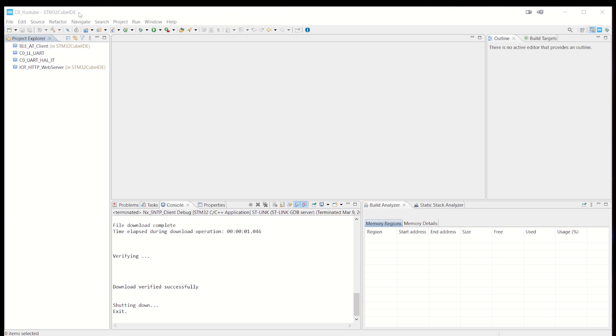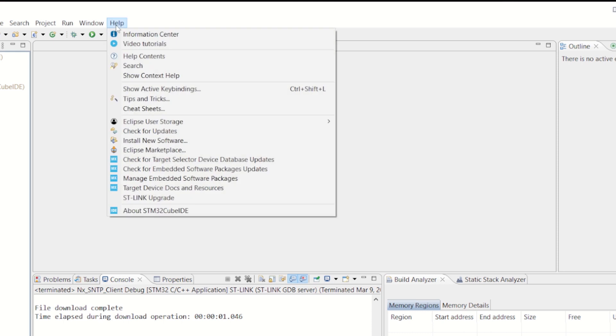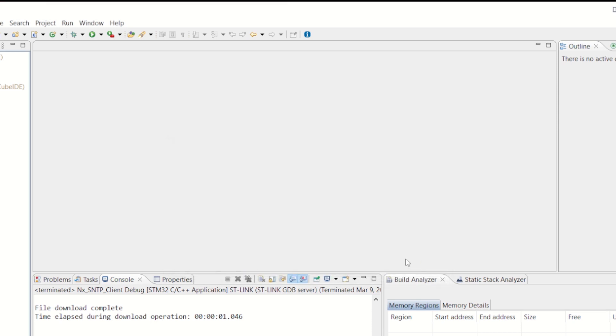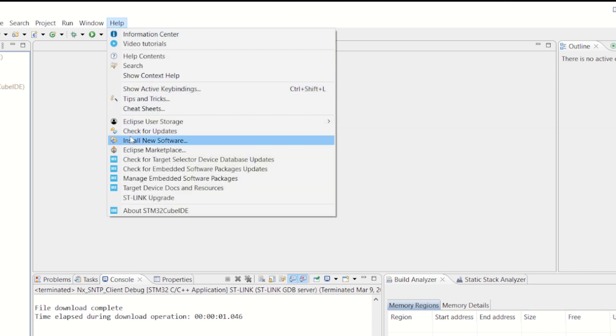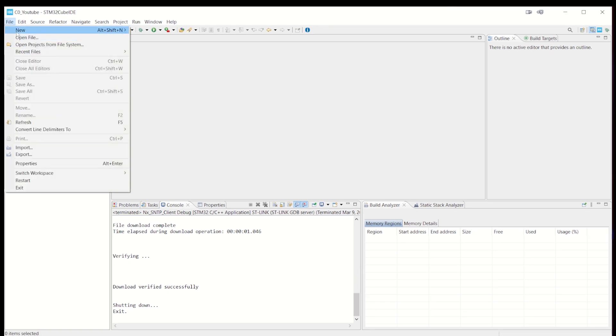We'll open the STM32Cube IDE. If you want to design with the H5, you need to have the STM32Cube IDE updated to the latest version. My version is 1.12.0, which contains support for the H5. If you have an older version, you can check for updates and update it. We go under New and then Projects.